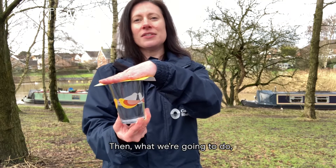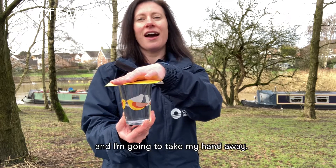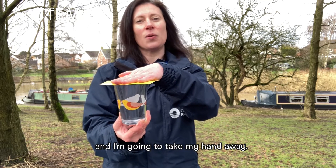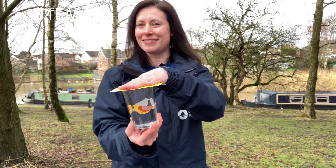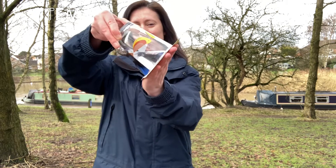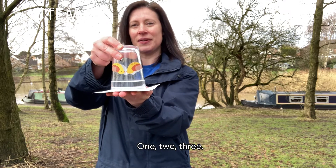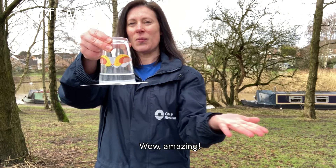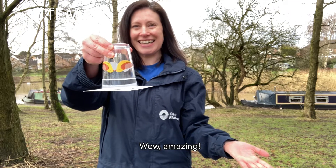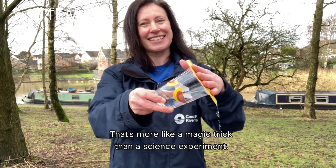Then what we're going to do is turn the glass over and I'm going to take my hand away. What do you predict will happen? One, two, three... Wow, amazing! That's more like a magic trick than a science experiment.